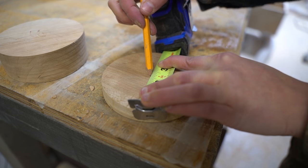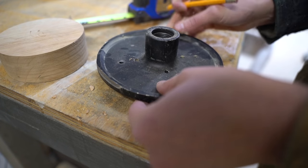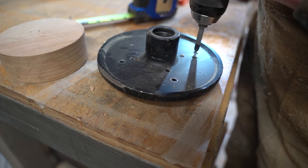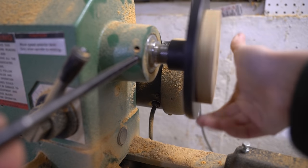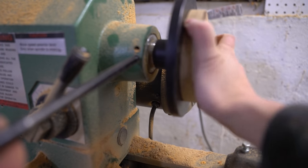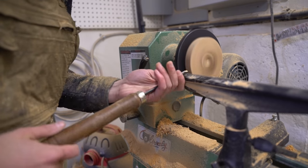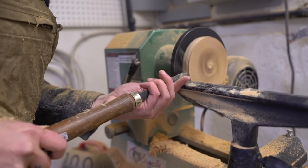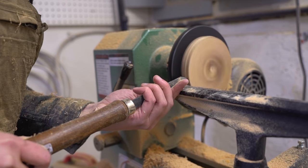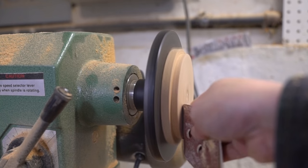After that, I mounted the lid to the spindle and turned a slight lip to sit inside the smoker. Then sanded it down.